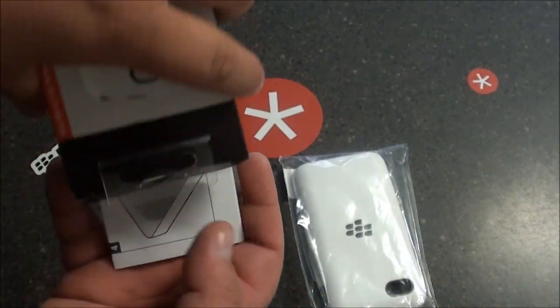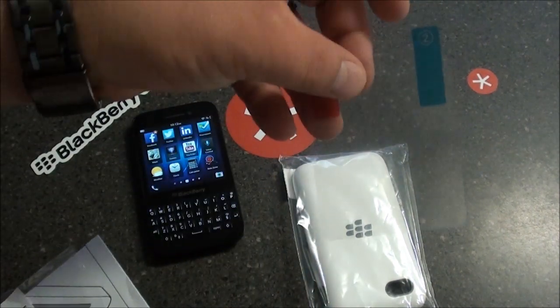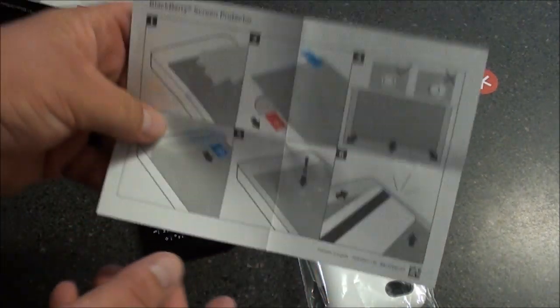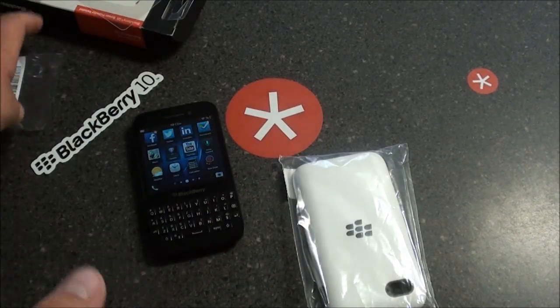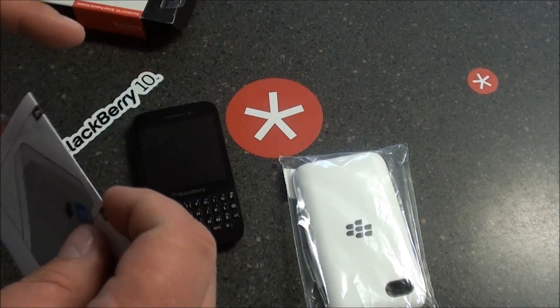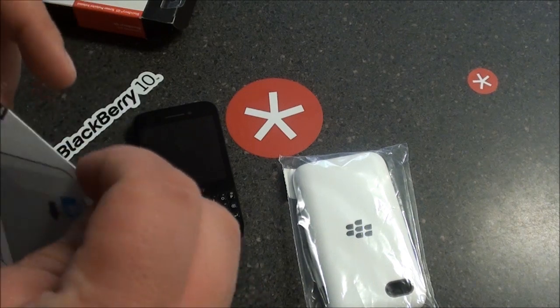Okay, you've got your shell case and some other things. Nice little screen protector and installation instructions for the screen protector itself. Kind of cool — I wish all manufacturers would include a screen protector as well as instructions on how to install it, because some screen protectors can be a pain in the butt to install.